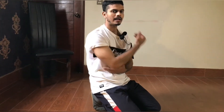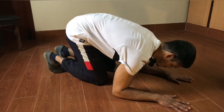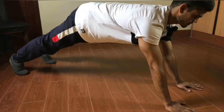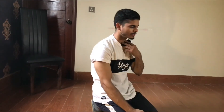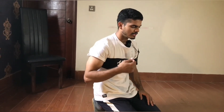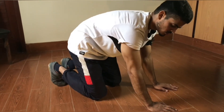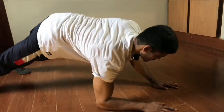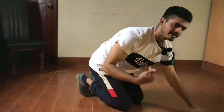Now we are going to Tricep Extension. Tricep extension is done this way: you will be in a plank position and your medial head is the target. Your hands will be straight in the plank position. Every single rep, you need to squeeze your muscle. If it is difficult, then do one side at a time, and then take both sides.